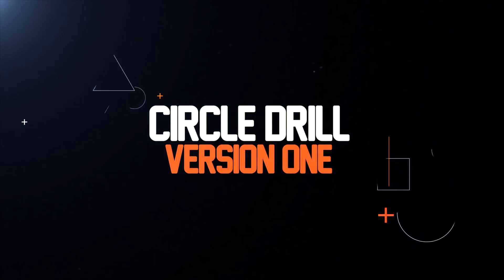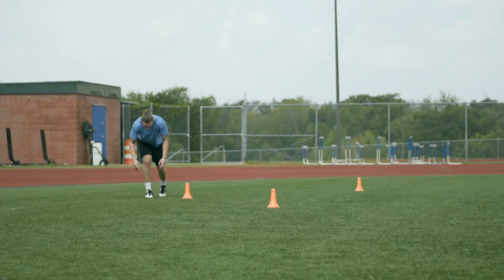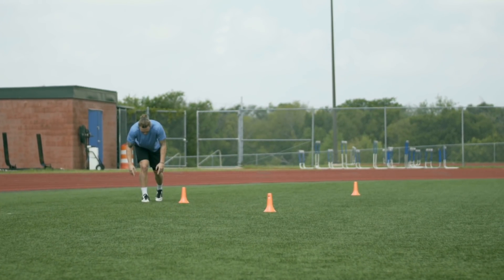These drills require 8 to 12 cones depending on how many times you want to have to set things up. Let's look at them by starting with version 1. We're going to set up a 10-yard diameter circle using 8 cones. If you're training on a soccer field and have one of those big circles, you can just use that. Whatever your ready position is for your sport is how you're going to start.